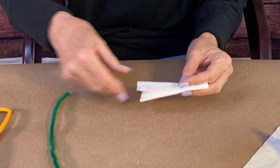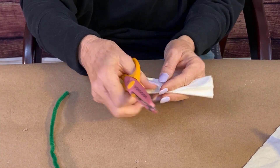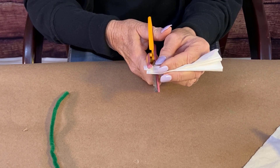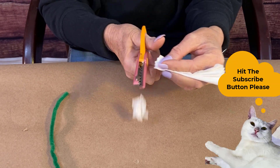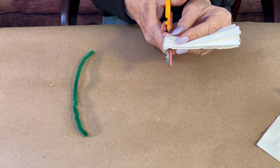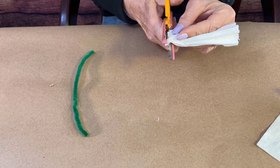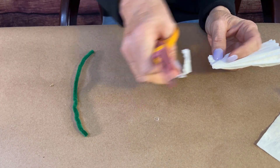Then you're going to want some type of scissors that have a decorative edge on them. I have scrapbooking scissors, and you're going to take a little off of each end of the Kleenex. Then we're going to use the scissors to cut off some on the other ends too, so you can have nice decorative ends.